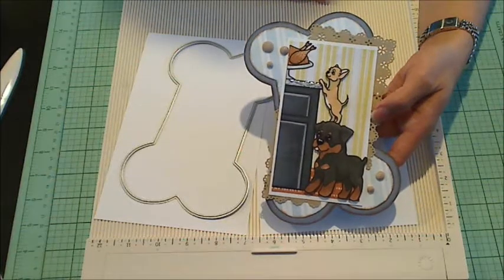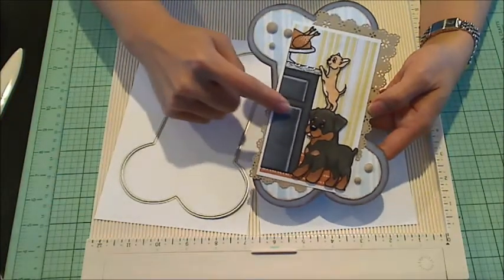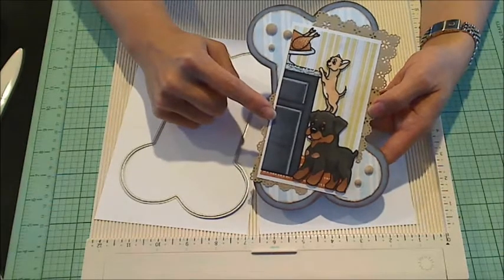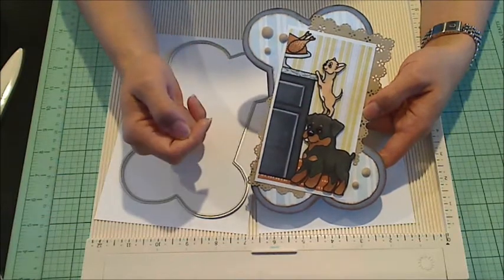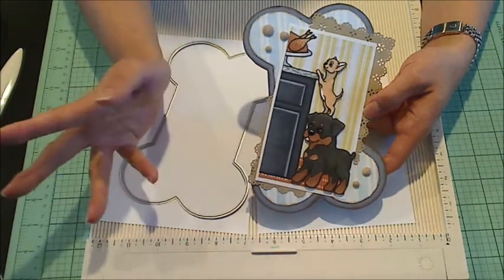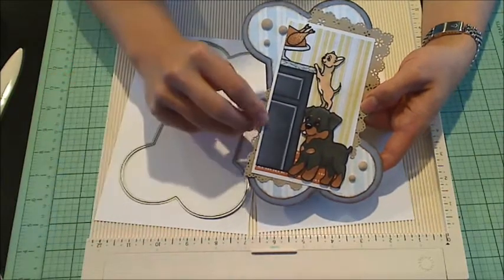Hey everybody, it's Christine of Crafty Paws. I wanted to share with you guys the card that I made with my latest free Digi, which I've renamed Thanksgiving Boost, because I figured this little Rottweiler was giving that little chihuahua a boost to take a look and see what's on the kitchen counter, as well as boost meaning the slang term for stealing, which is what they're hoping to be able to do with that little turkey.